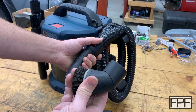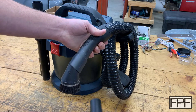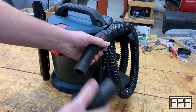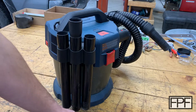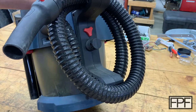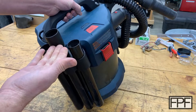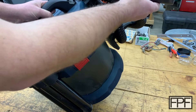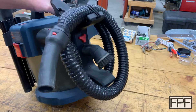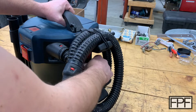The problem is, where do I keep this? I could put it on the hose, but the first time I go to use the vacuum with the extensions, the crevice tool, or the floor tool and take the brush off — if I want to use just this without the brush, now it's gone. For me, if I don't have a consistent place to put it, or if it's not in the machine, it's as good as lost.